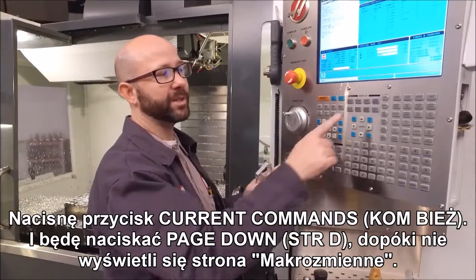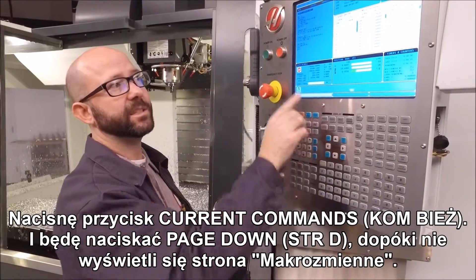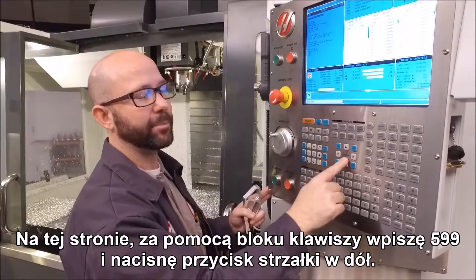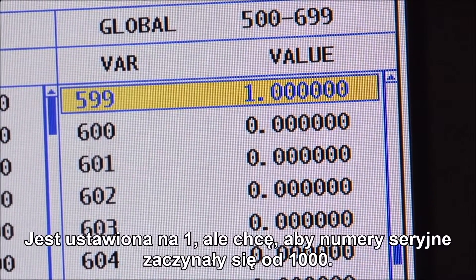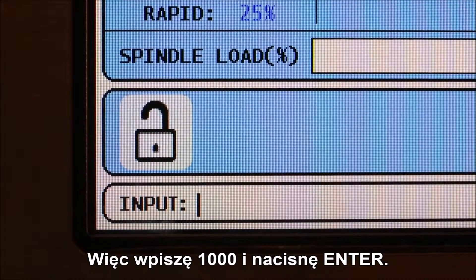Let's do that now. I'm going to press Current Commands, then page down until I can see the macro variables page. Once there, from the keypad, I'll enter 599 and press the down arrow. Macro variable 599 shows up on my page.